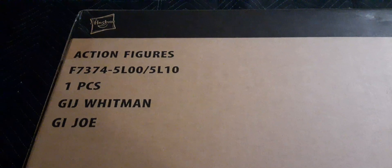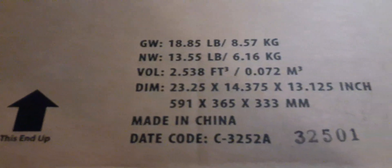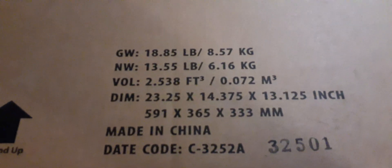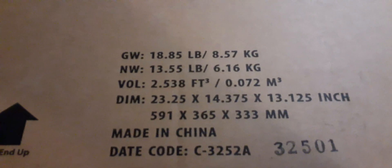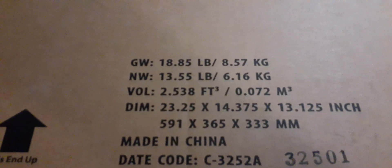It's really interesting that the action figure is listed as GI Joe Whitman instead of GI Joe HISS Tank — it has the code name Whitman on it. Here we have some barcodes, imported by Hasbro. Over here we can see this end is up, here's our product information, made in China, a date code, dimensions, volume.